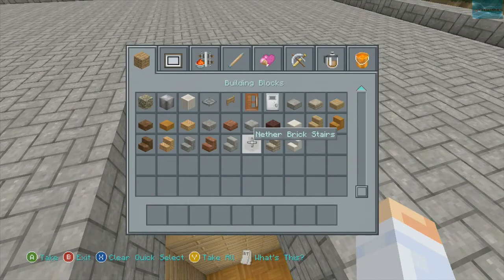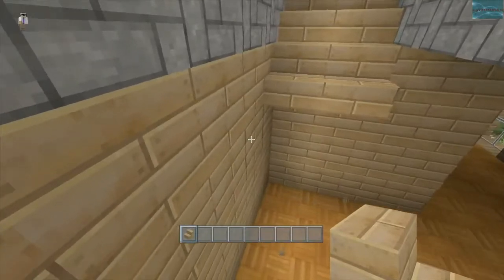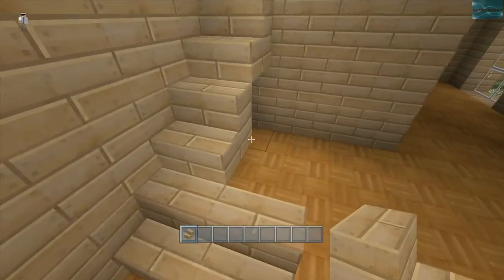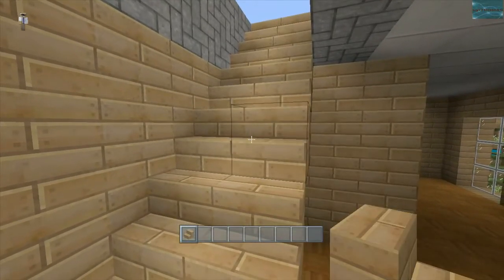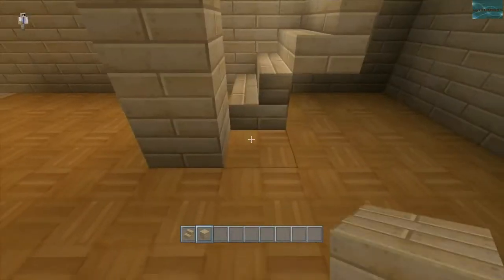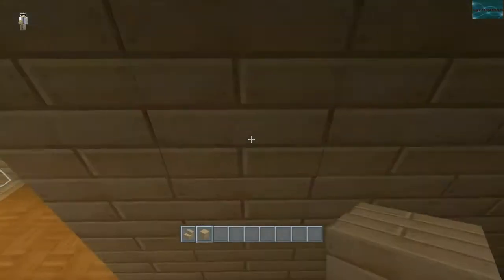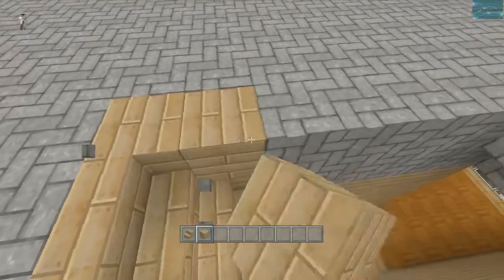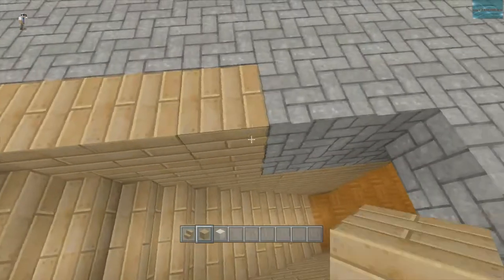We're gonna go ahead and take these oak wood stairs. I have a hard time placing these stairs ever since they made it so you can use them upside down. Don't get me wrong, I love having that option, but it's frustrating when you're just off by a little bit. We're gonna have the staircase where it's just — no doors inside the house. Like if you saw my last video, I had doors right here and it was wide open once you came up, but it just doesn't look right.